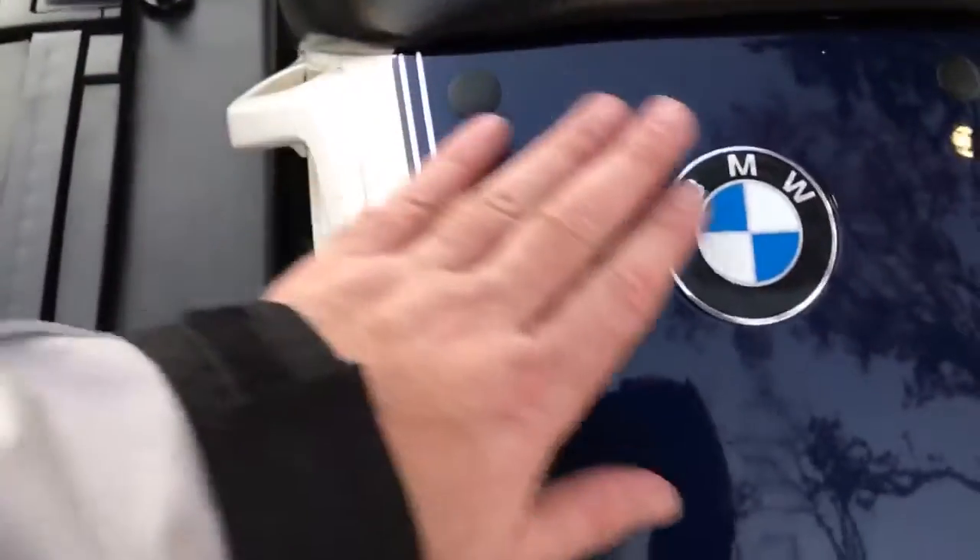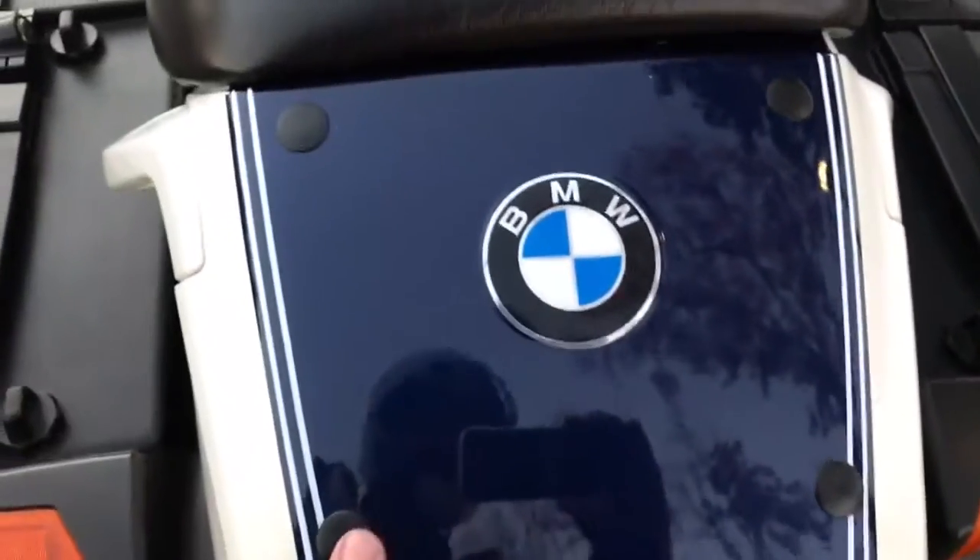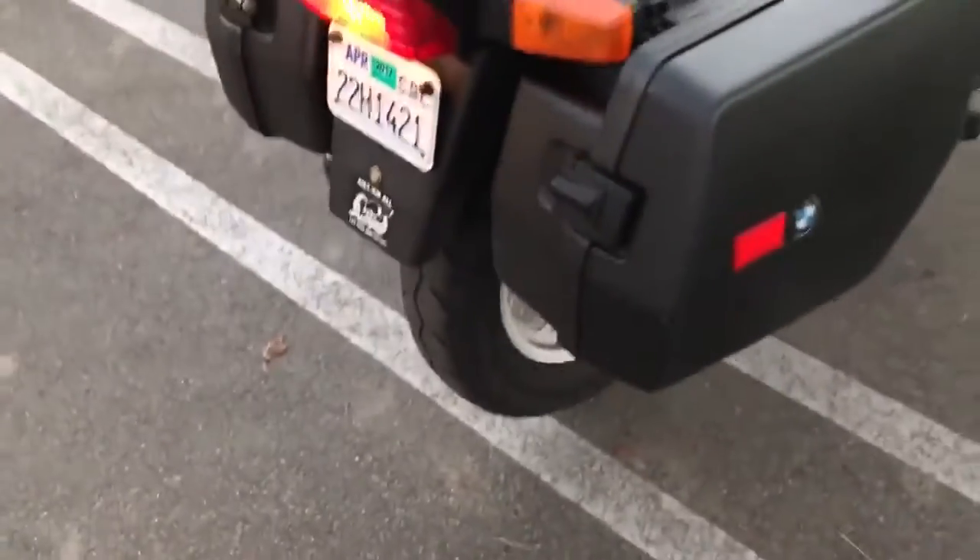This here is still all original and not a scratch on it. This has a guard that goes here — a luggage rack. That'll be included. Back tires are going to be screwed.